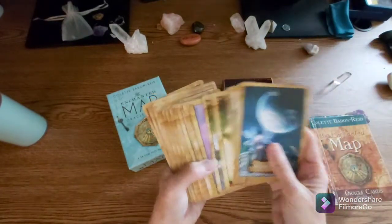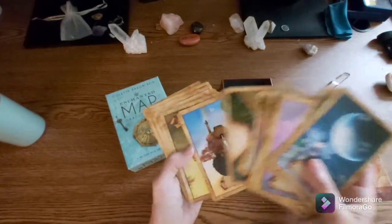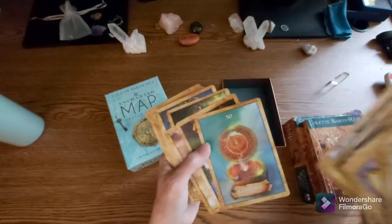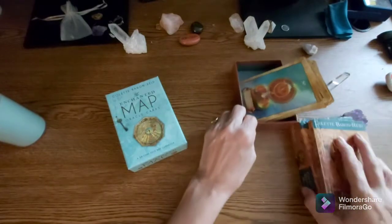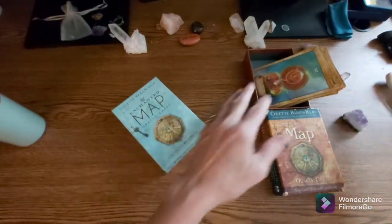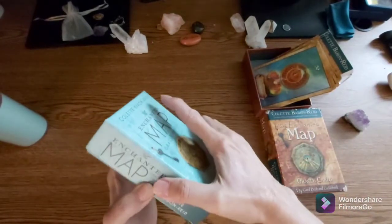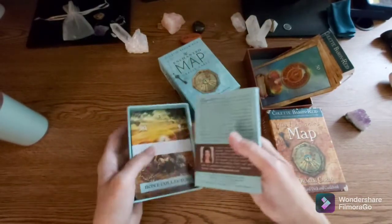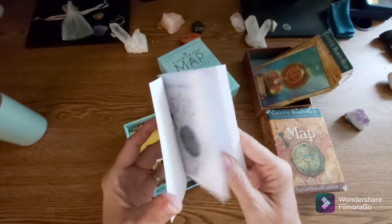I've got the other deck here just to compare what the differences might be between the old deck and the new one. So that's the original there. Let's have a look at the new one and see what it's about. It's a little hard to open the first time — there we go. There's the book; maybe she'll sign this one someday.